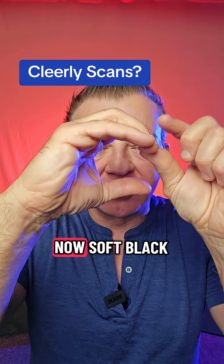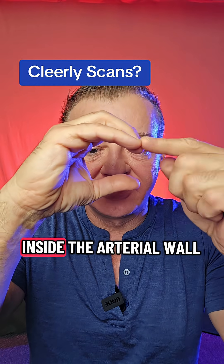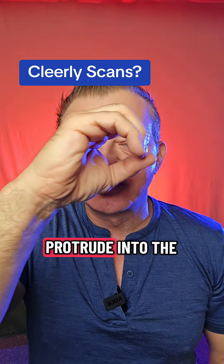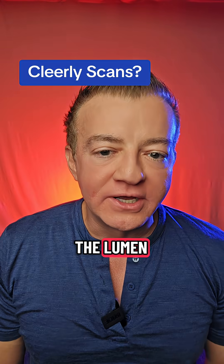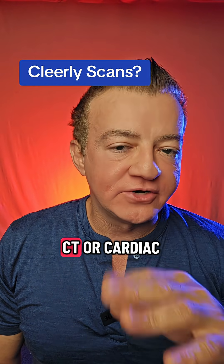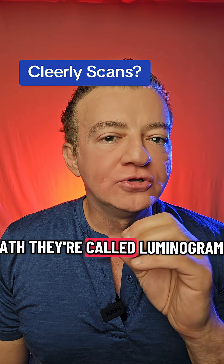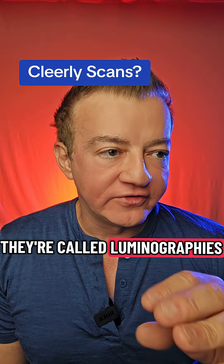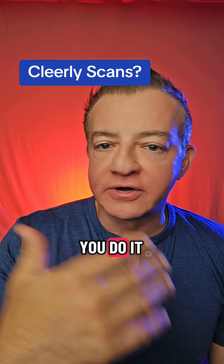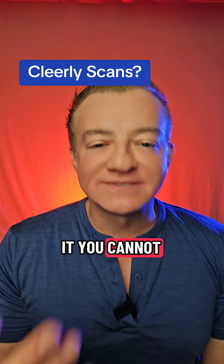You cannot see what is in here. Soft plaque obviously starts out inside the arterial wall — like where my fingers are — and eventually can protrude into the lumen and narrow it. That is what you see with any kind of angiography, CT or cardiac cath. They're called luminograms, luminographies. You cannot see inside the arterial wall — it doesn't matter how you do it or how much they tell you you can. You cannot see it.